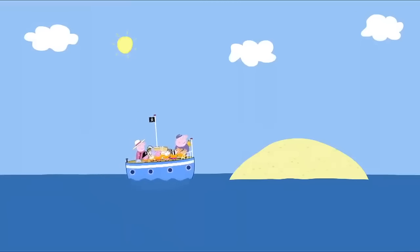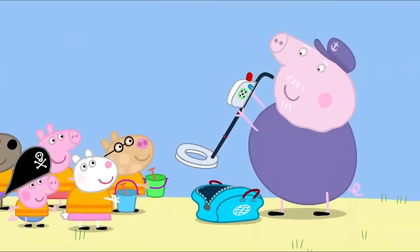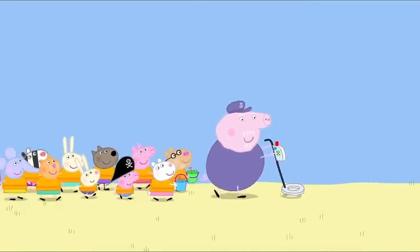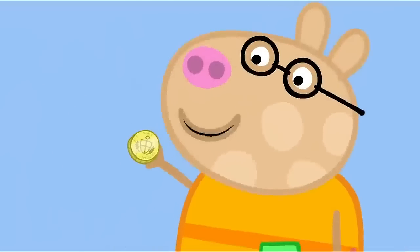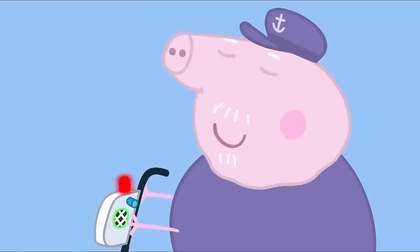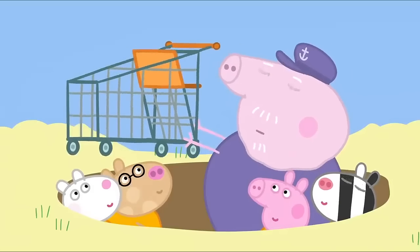Land ahoy! Here we are — Pirate Island. Hooray! What's that? It's a metal detector. It finds buried treasure. Grandpa Pig is using the metal detector to find buried treasure. The metal detector has found something. Let's dig it up. It's a little coin. Treasure! Hooray! Let's find some more. We found something else. It sounds big. My goodness. This piece of treasure is quite heavy. That is not buried treasure. That is a rusty old shopping trolley.